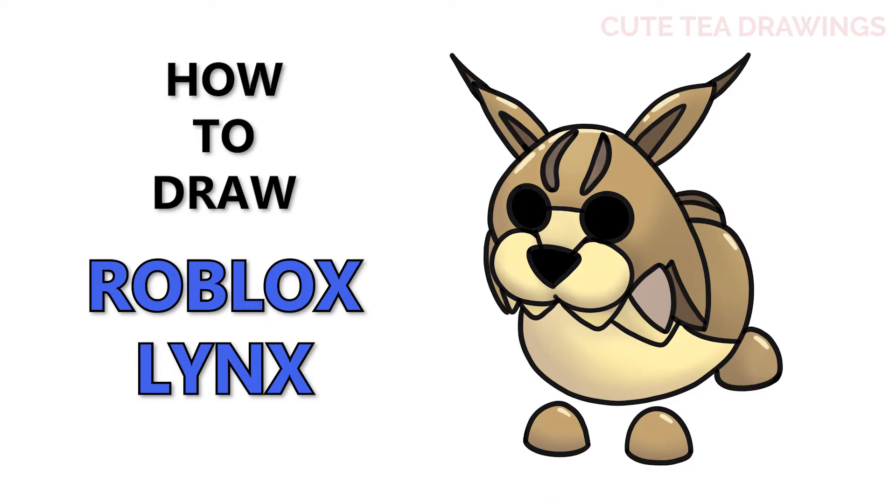Hey guys, welcome to Cutesy Drawings. Today I'll be drawing the Lynx Adopt Me Pet from Roblox. I'll be drawing on my tablet but you can also follow along on paper. Please remember to like and subscribe. Okay, now let's get started.